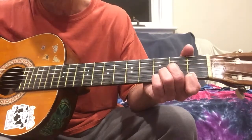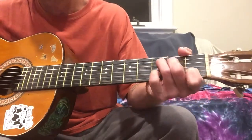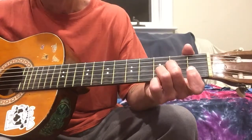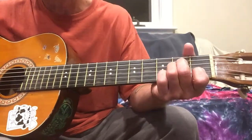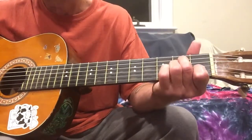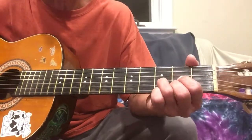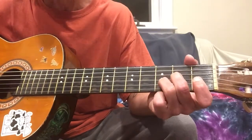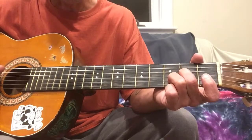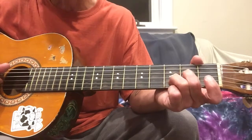Alright, so off the A minor you're gonna do the same thing again — pinky down on second string third fret and then the first string open. And then the first string open again as you're forming your D-sus something or other — it's like a D chord but with that first string open. That's gonna be the first string open, second string at three twice, and then the third string at two once.